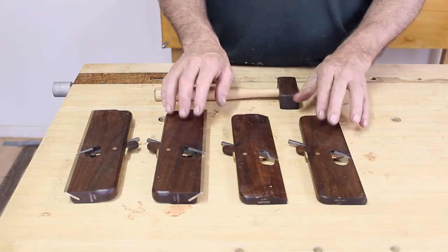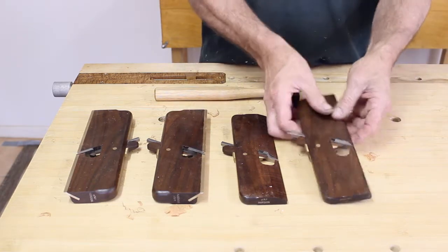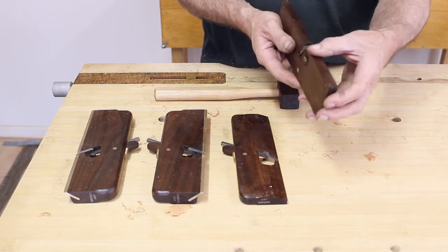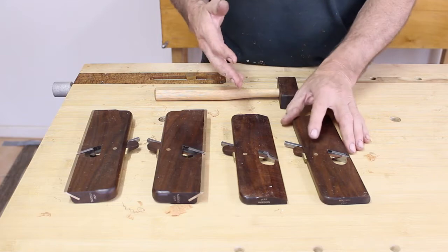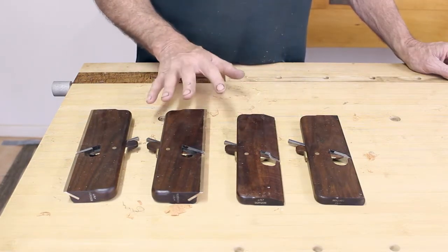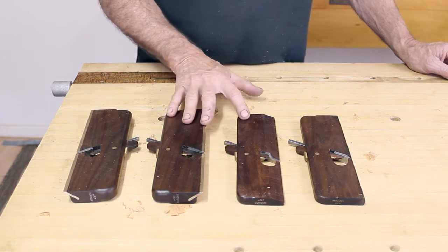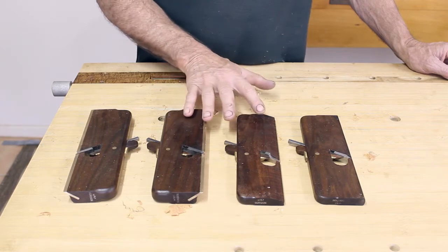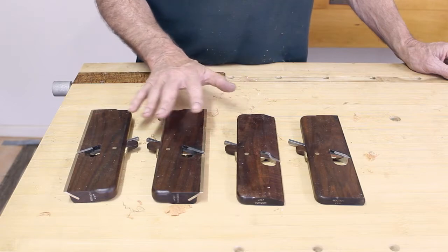We also use very dense Australian hardwoods, which makes the planes have a reasonable amount of heft for a small plane but they're very hard-wearing on the sole, so you'll get a lifetime of use out of these tools. If you need more specific details about the size of these planes and specifications, you can go to the description just below the video and it will link you to our website, or the Lee Nielsen website if you're a USA customer.